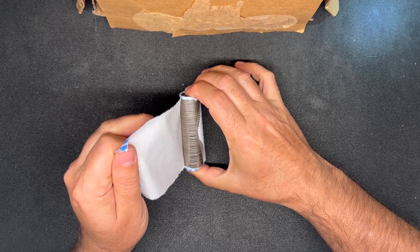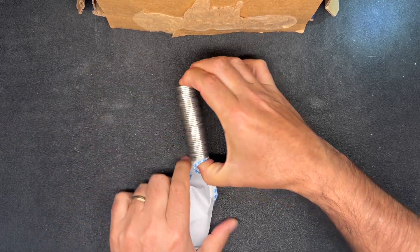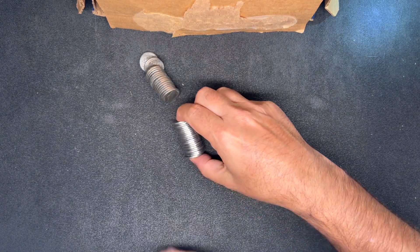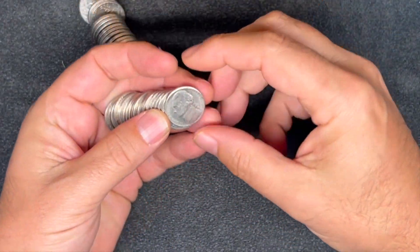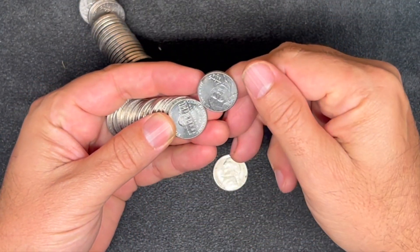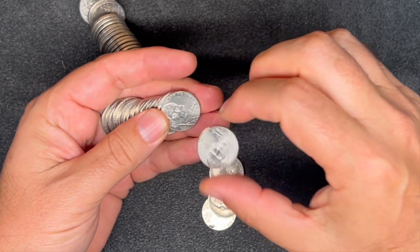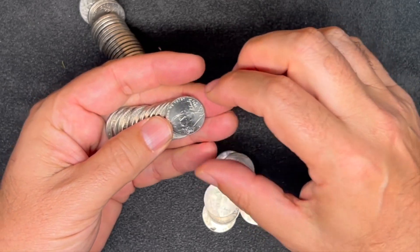Let's go ahead and get one roll open here on camera and see just how circulated these nickels might be. If you've never watched a coin roll hunting video before, I do have a document in the description down below that has all of the things that we look for no matter what denomination of currency we are hunting. You are welcome to download that document and follow along or use it for your own hunts.